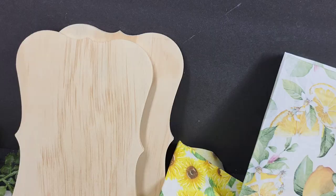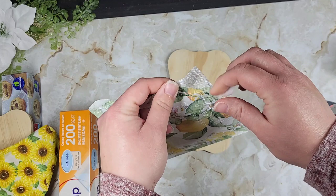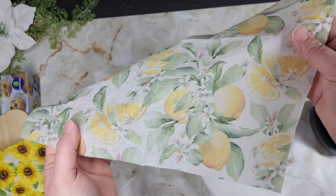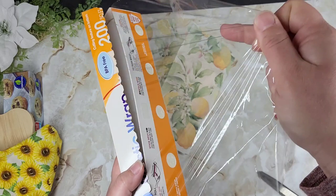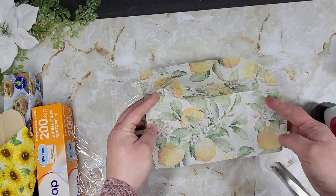So many of you had so many different comments, tips, and things you've tried with this hack that I gotta give it another go. I got two pieces of wood from Walmart, a napkin, and a piece of fabric. I'm going to do the napkin first — rip off that sneaky layer to get it down to the decorative layer. Then we take a piece of cling wrap, make sure it's nice and flat on our piece of wood, and lay that decorative layer of napkin right on top of the cling wrap on the wood.